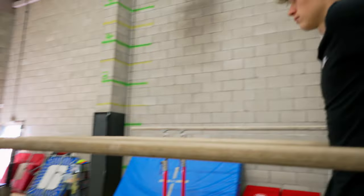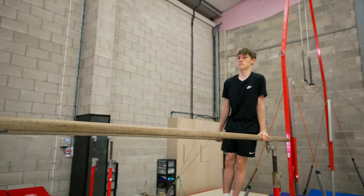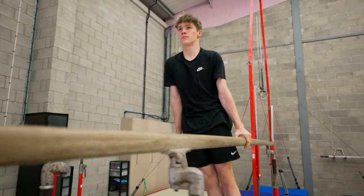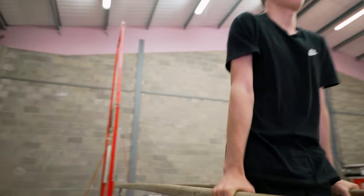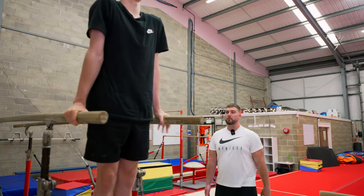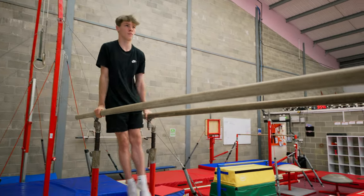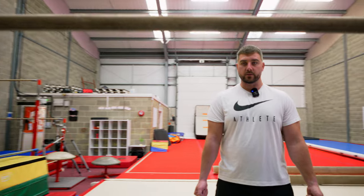Once the gymnast can hold a static support in different shapes and understands a straight body, arch, and dish, the next thing I would do is start to build up their strength in support and their confidence as well. A really good exercise is walking across the P-bars in support. TJ's head should be lifted looking forwards, body nice and straight, and he's going to walk with straight arms all the way along. His body is tight, arms are straight, and his head is still the whole time. They can also try doing this going backwards. This really helps the gymnast build their confidence and strength on the P-bars.